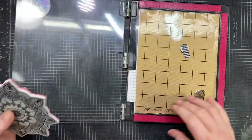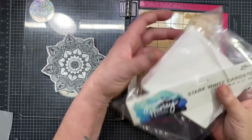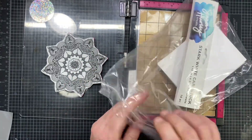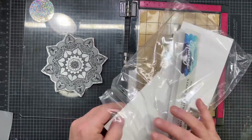We're going to get out my Misti stamping platform here and I'm going to grab a piece of Simon Hurley stark white cardstock to begin with. I cut it all up just to save myself time because I only use it for card fronts. I wouldn't use it for a card base — I use the cheap stuff for my card bases.